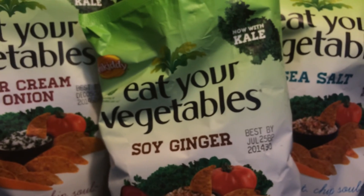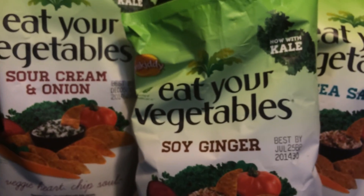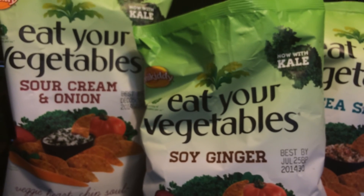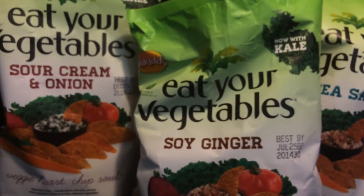It says it's about four and a half servings per container. Weight Watchers points — I just plugged it in — and there are four points per serving. So keep that in mind when going out and getting this.